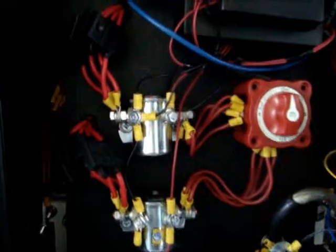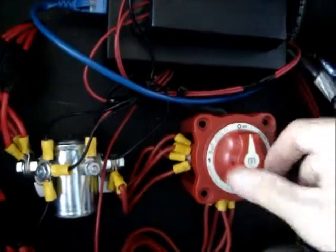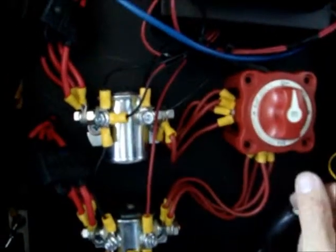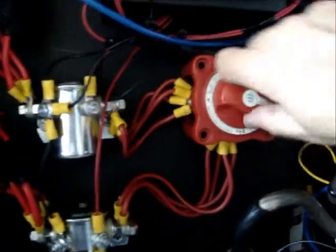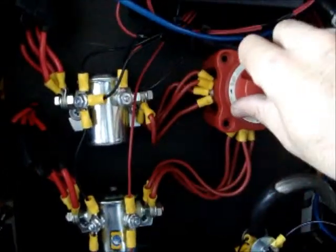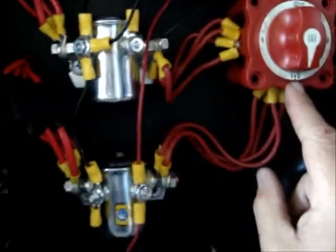After you have filled up the bubblers with solution and hooked up the power cable, you are ready to go. Here is the control panel — you see the two relays and the main switch. Position off is off. You see the power switch here: zero is off, then you have position one, and position two. This system is divided — it has eight cells total and you can divide them four by four. You want to leave it in position one plus two so all eight cells are running.